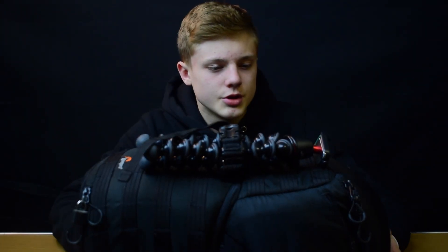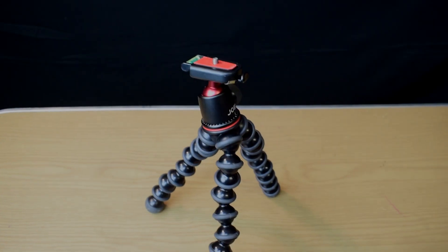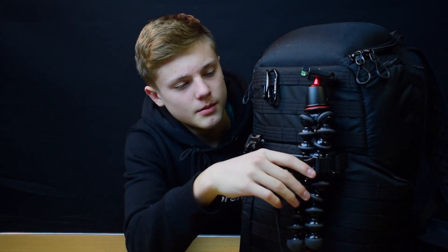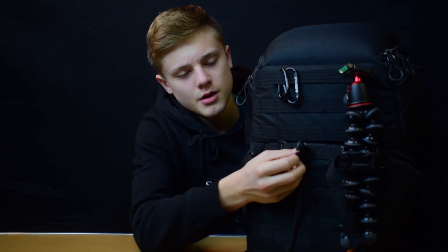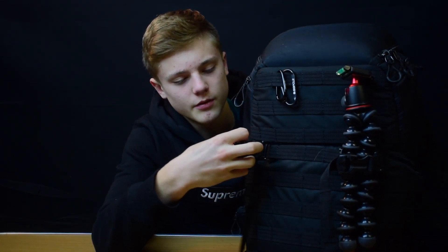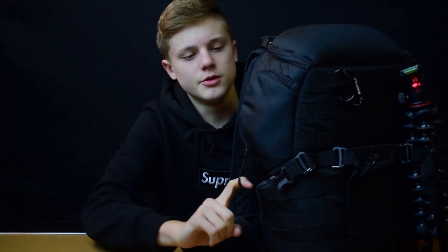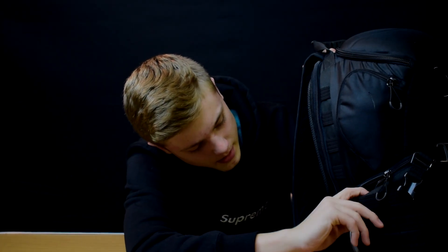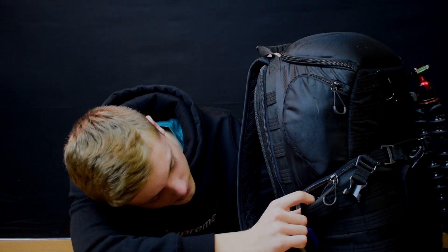For the outside of my bag, I have a Joby Gorilla pod for vlogging, and then on the outside I have another spot for another tripod — not a vlogging tripod or anything. I also have a little pouch here where I put my camera batteries, and then a spot where I can quickly access my camera, my mic, and a few other things.